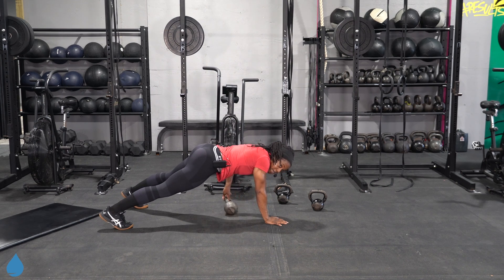Pull throughs. Go ahead and get it ready. Solid plank — keep those hips as steady as you can. If you've got to get those feet further apart, do so. If you've got to come down to your knees, do so. You got options — take them. Just don't quit.